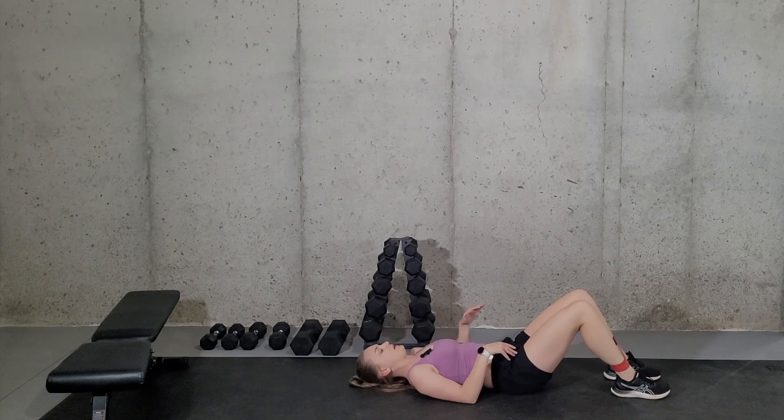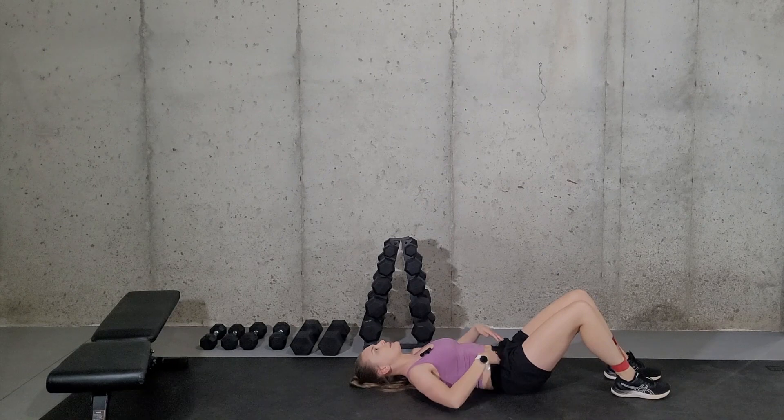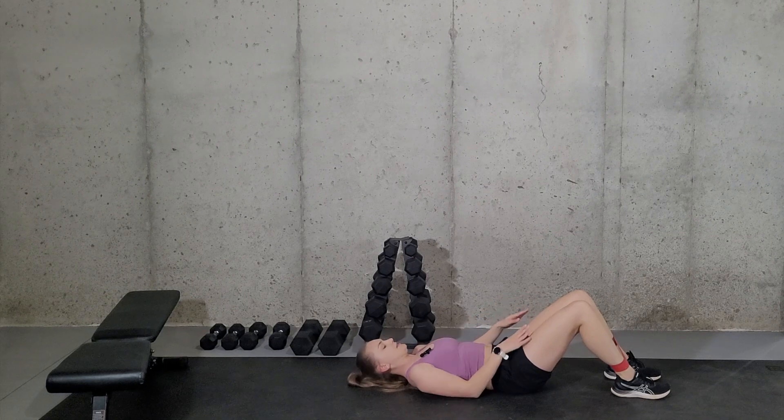You're going to want to start with your core contracted and your low back on the ground, so we can get a little extra core work in there. And you're really going to want to focus on knee alignment, making sure your knees are in alignment.